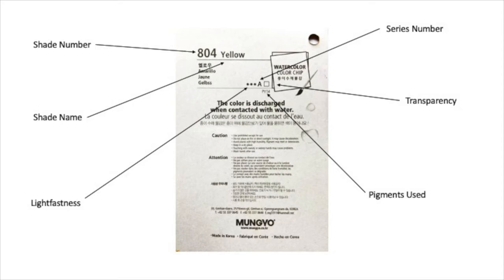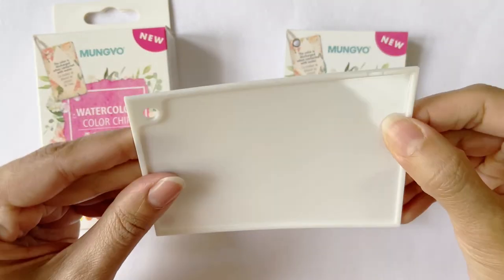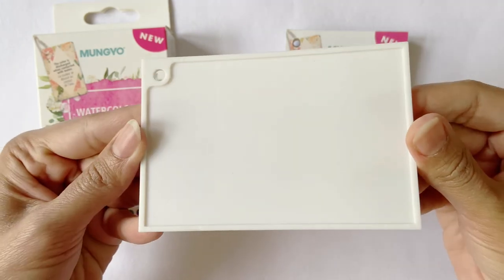For example, only one pigment — PY14 — was used to make this shade of yellow. I truly prefer colors made with only one or two pigments, since I can mix them with other shades with minimal chances of creating muddy colors. The palette is made of hard yet flexible plastic with ample space for mixing colors.